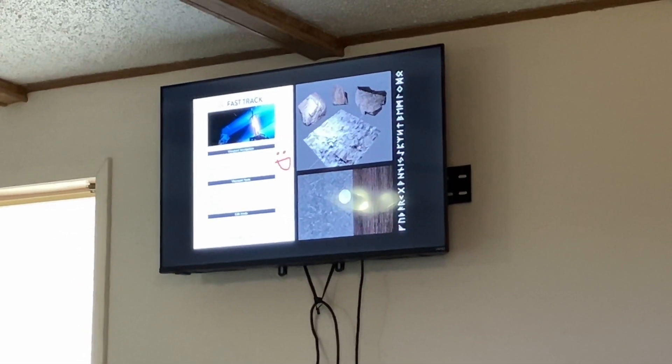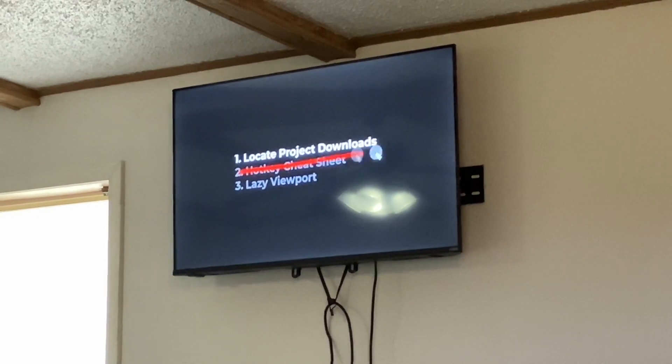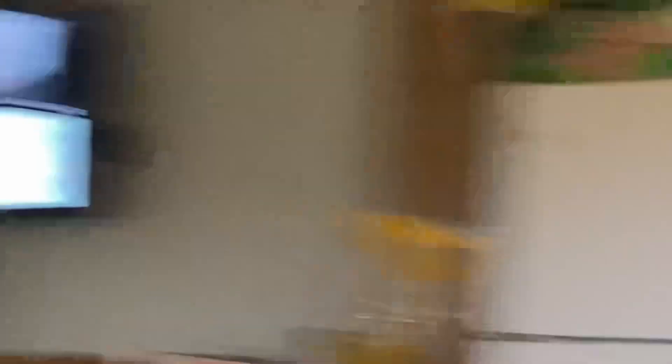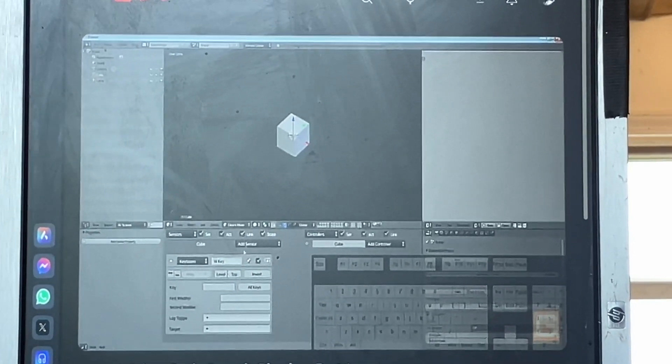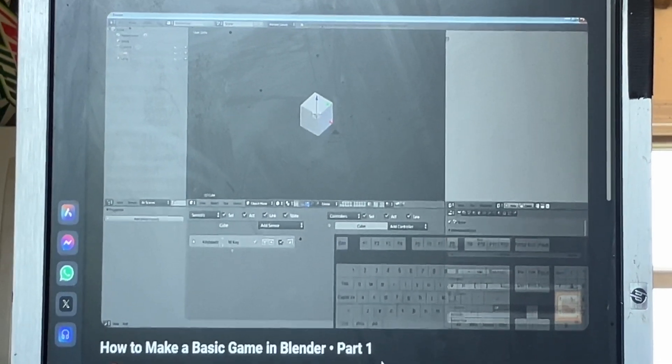Next to that, you have the name of the sensor, which is good for keeping the logic bricks organized. So we are actually going to go ahead and rename this right away. I'm going to name this one 'description click,' because that's what I'm going to put in here. So that means whenever I have it minimized, I can look over here and know exactly what this keyboard sensor is doing.